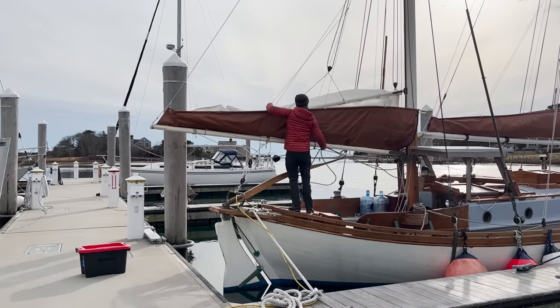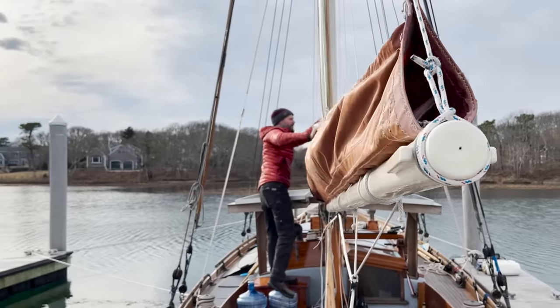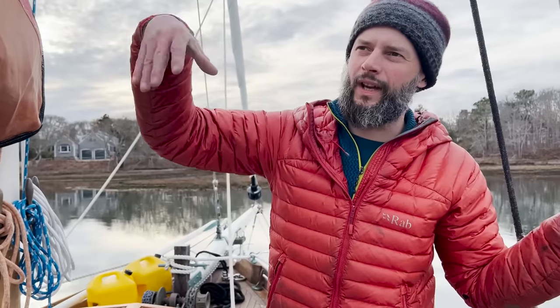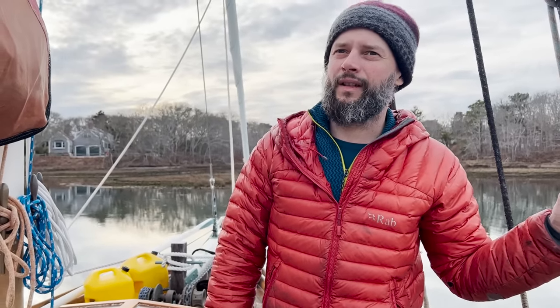A lot nicer and easier than sail ties, yeah. It's still a little bit of work to get it stuffed down and put away, but way, way less work than the sail ties.